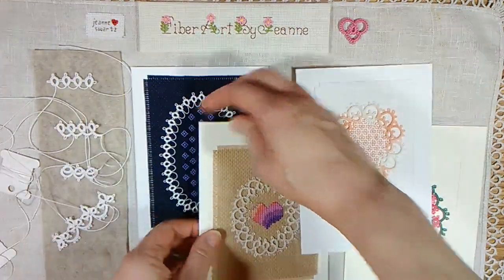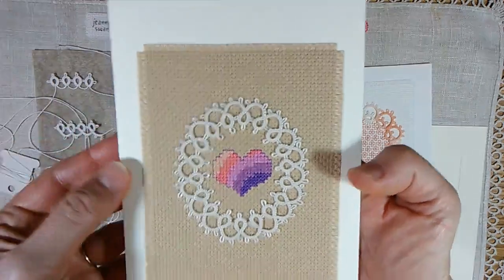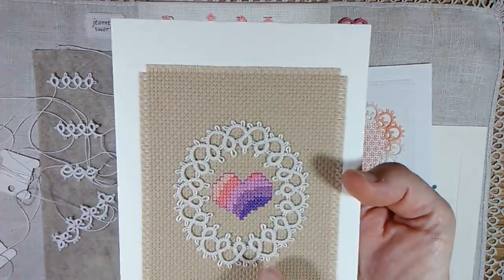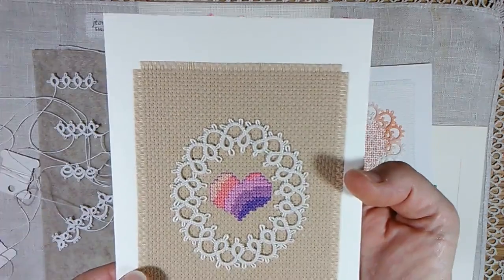The rings and chains pattern — I did the same thing. Just made an oval, stitched that onto some cross stitch fabric. This is a size 10 ecru thread and then I cross stitched a little heart in there.